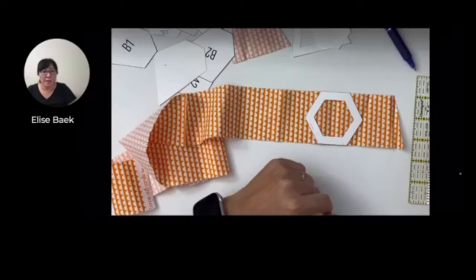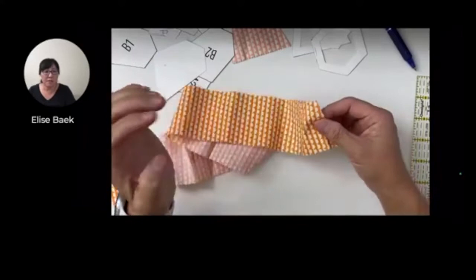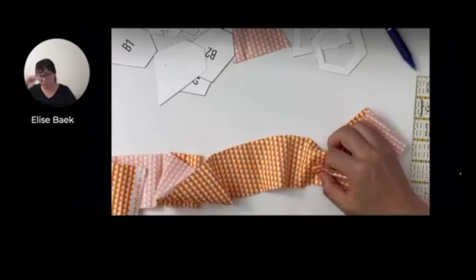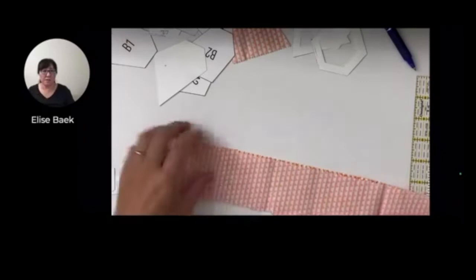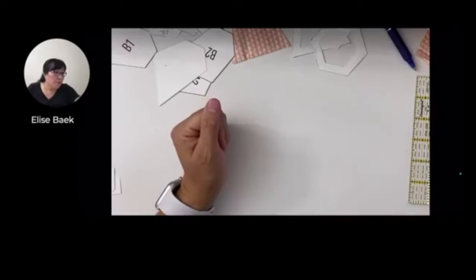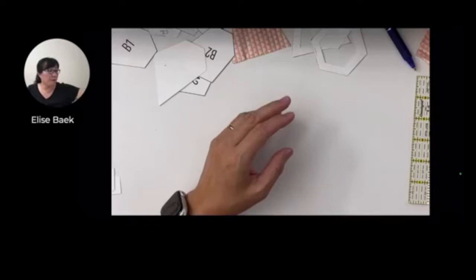If you missed yesterday's video, I sent the email with the link so you can catch the replay. But if you look on my page and scroll down, yesterday's video will probably still pop up too. For your fusible fleece batting, the size you would need at minimum would be a nine-and-a-quarter inch square. That way it'll fit perfectly after you remove your papers and place it on top of the fusible fleece. Now if you do use regular quilt batting like Warm and Natural or Warm and White, I would go bigger - at least a ten-inch square - to give yourself a little wiggle room.